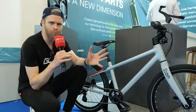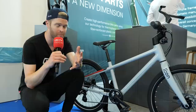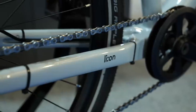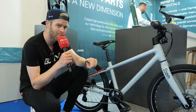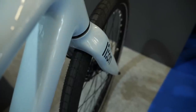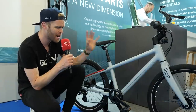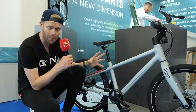Kids' bikes are hugely important because they're what get the next generation interested in what we're all passionate about. This bike is called the Lion, and it's a company that Marcel Kittel and Tony Martin are invested in. These are made in Germany and will be available from September. A key USP is the German engineering in how the frame is constructed — it's a thermoplastic frame which keeps cost down and reduces the carbon footprint.